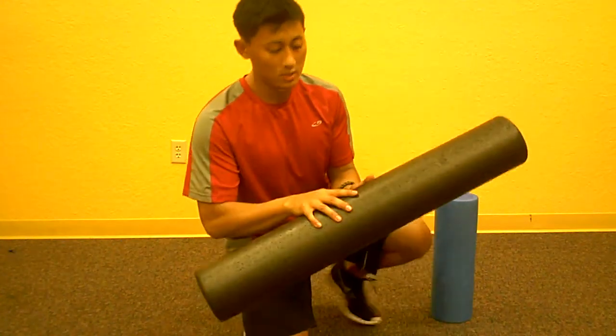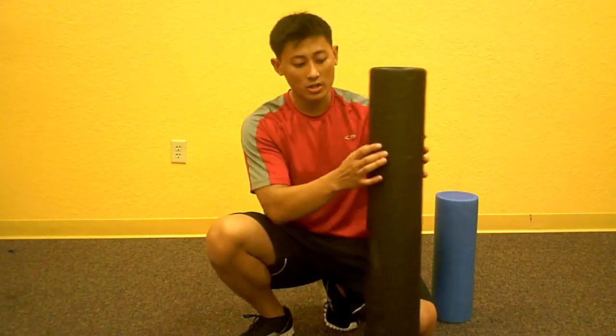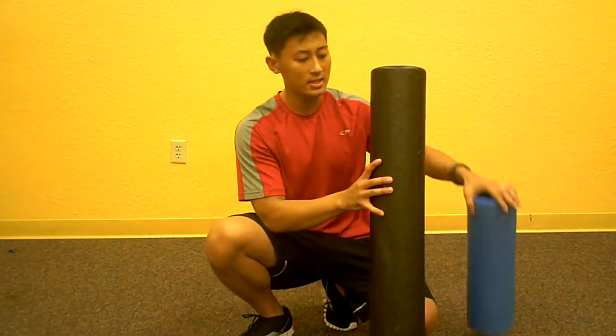The second one — this is what I prefer and highly recommend. This is a high density foam roller, the 36-inch version. You can pick this off of Amazon; I've left a link at the bottom so you can take a look and purchase it yourself. Typically they go for anywhere from $25 to $40 a piece, but the link I'm showing you is for like $18 to $20 shipped. The difference is this is much more sturdy — whereas the other is like pool noodle material, this is really high density foam. It's solid.